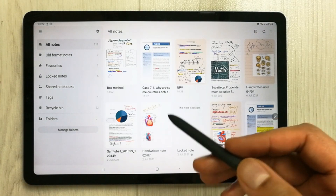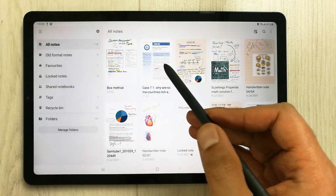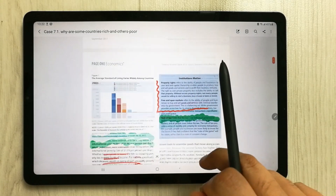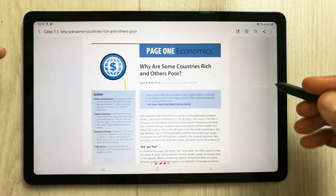Now I will open the note that I want to merge into — for example, I'll open this PDF note. You can see it here. I want to merge the other notes into this note.